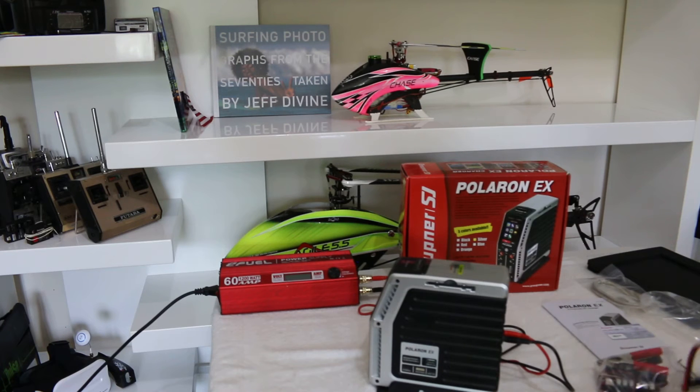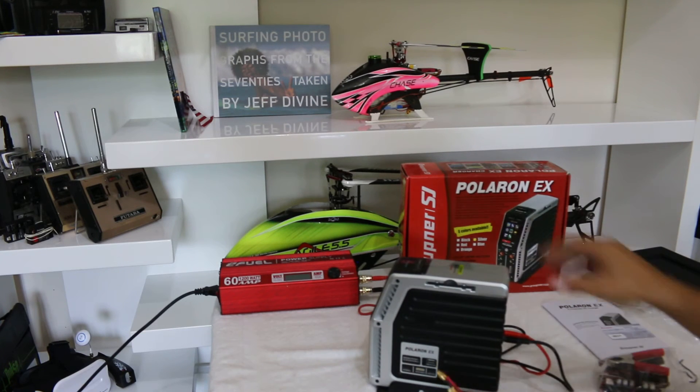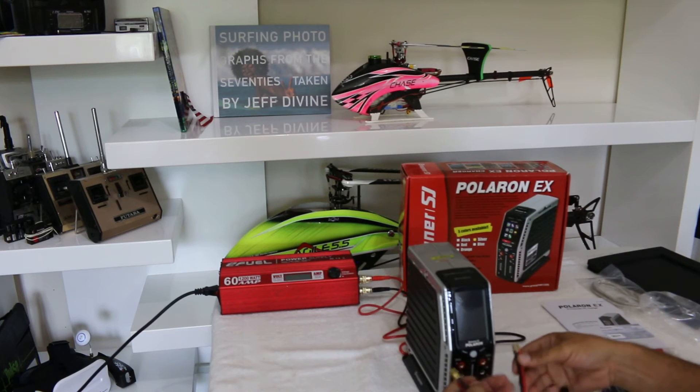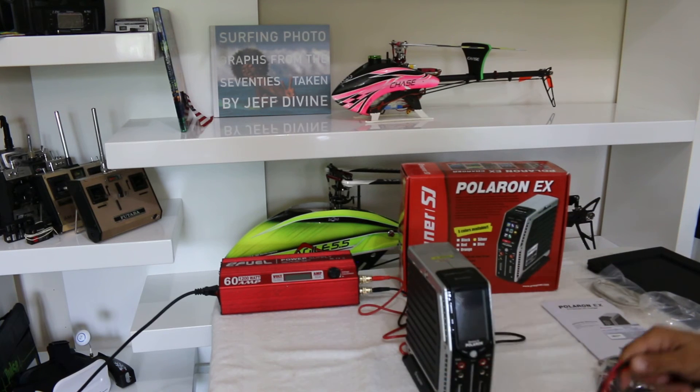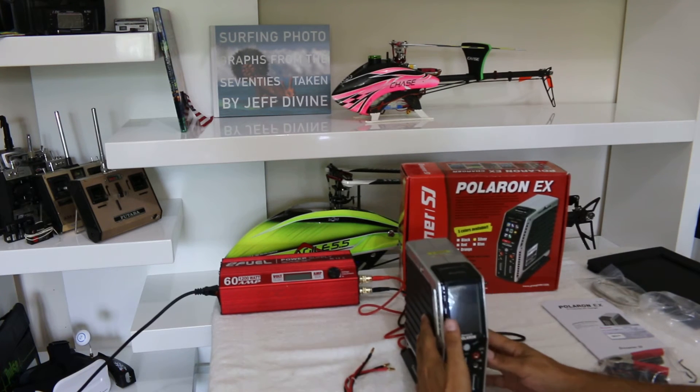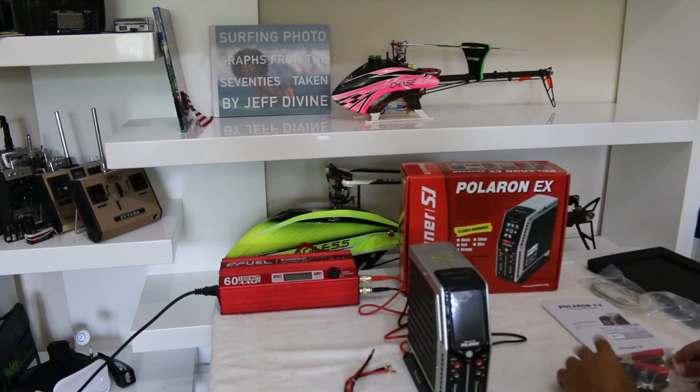We also found it comes with a set of alligator clips — you can use these to charge any kind of batteries. Most likely each one of you will use your own balancing power cord.